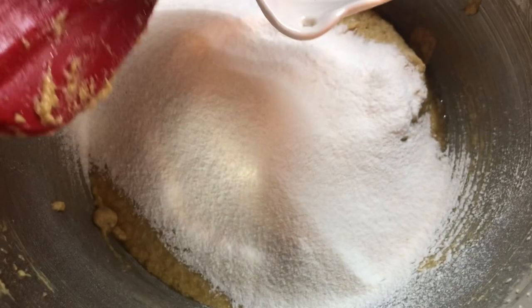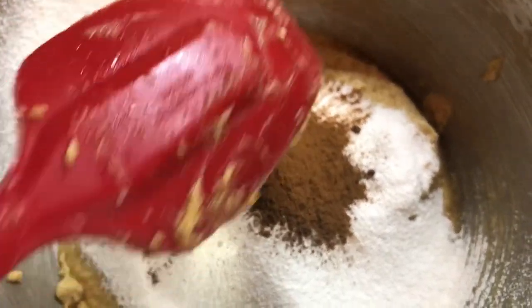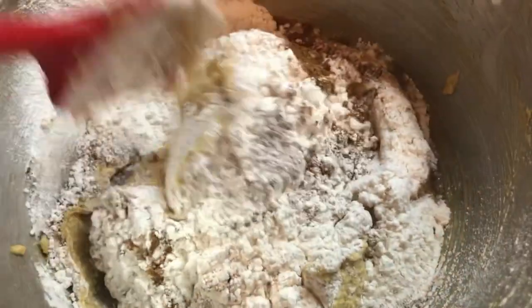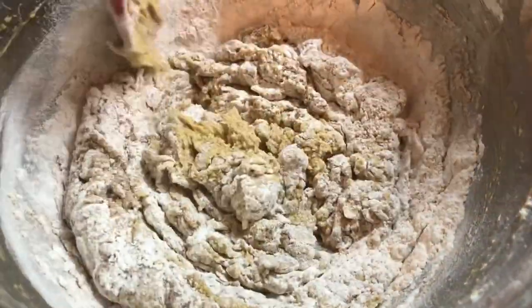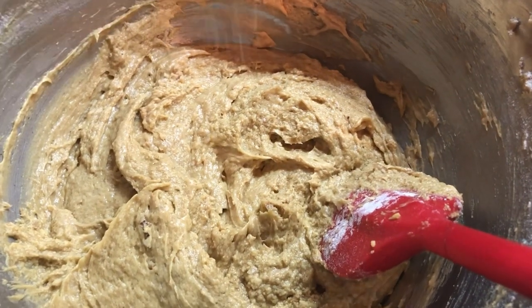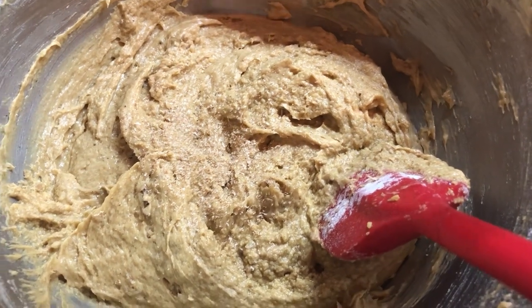We're gonna go in with our all spice powder, then cinnamon powder, and we're gonna grate our nutmeg in. At this point I don't want to use my mixer because I can gently do this by hand. Nutmeg is one of my favorite spices to add to cake, so I'm gonna make sure I do a generous amount.